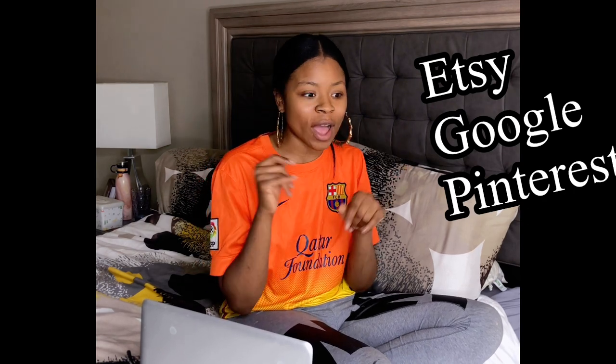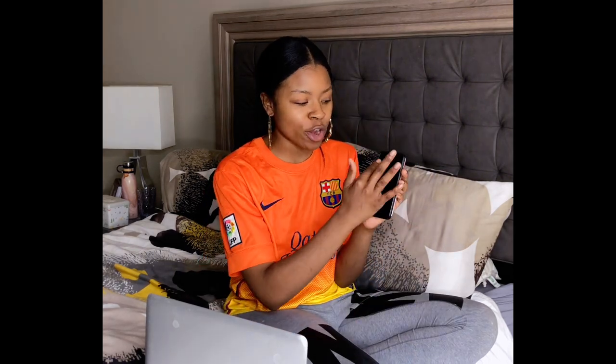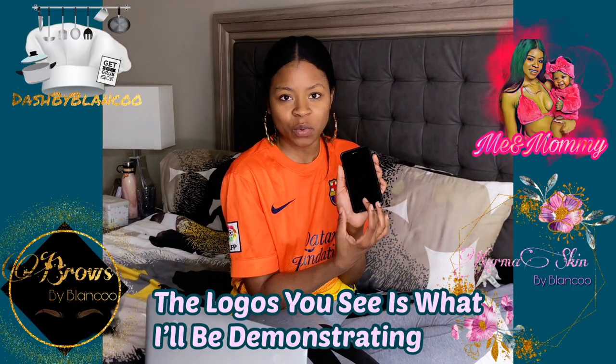Now, where do I get my inspiration when it comes to making a logo? I usually go on Etsy and there are so many creative people that do logos, so I kind of get a different style from there. It all depends on your preference. Now, enough talking — you're gonna watch me screen record what I'm doing on my phone and I'll do a voiceover explaining step by step.